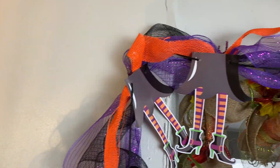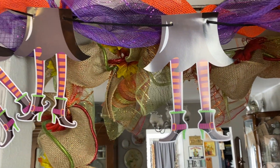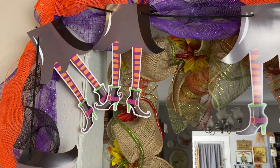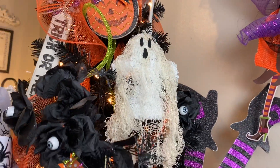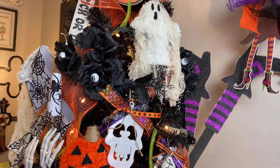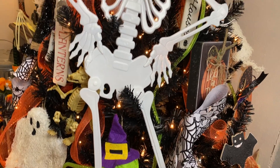I did a garland — really not my favorite, but I did it. I won't show you the whole thing. I really wasn't too fond of it but I left it up. I'll probably take it back apart and try again next year. So that is that.